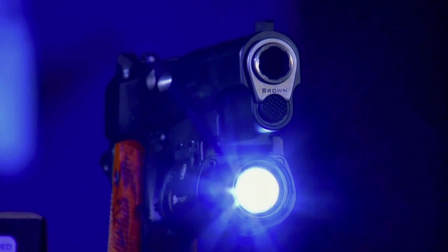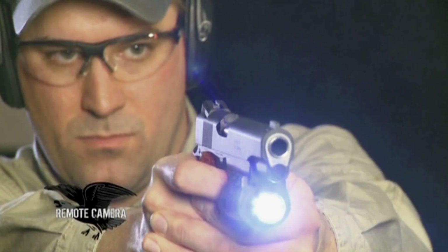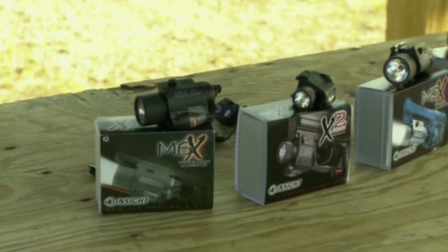When it comes to home defense, target recognition and target acquisition are critical. Armed citizens are legally and morally responsible for every round sent downrange. And when it comes to low-light situations, the products developed by Insight Tech Gear give firearm owners the confidence they need when the lights go out.